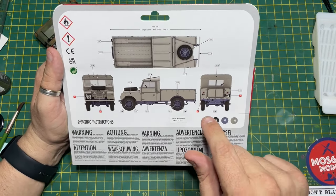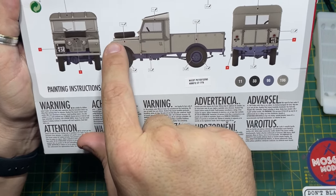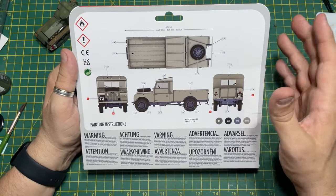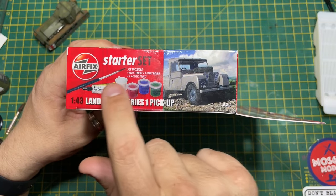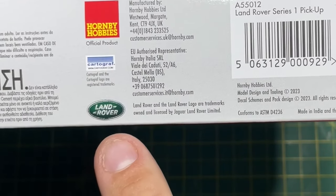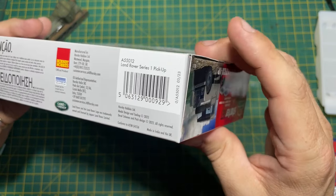On the back of the box, these are the paints you need — you're going to get them in the box: number 11, 33 which is matte black, 96, and 196. There are different shades and tones — you paint certain areas with 196 and do the edges with 11. The 96 is like some sort of purpley haze. On the bottom you have warnings in different languages, Cartograph decals, and the Land Rover official seal of approval with their license agreement.